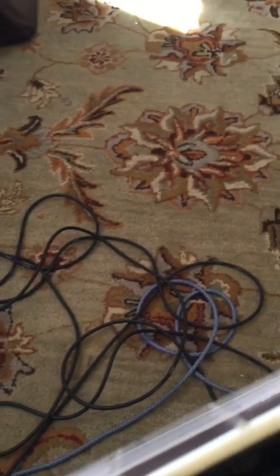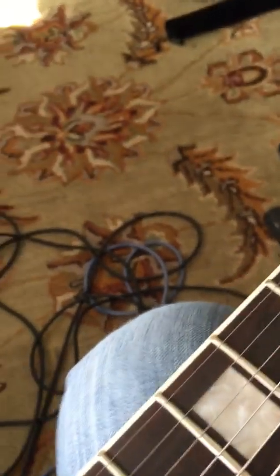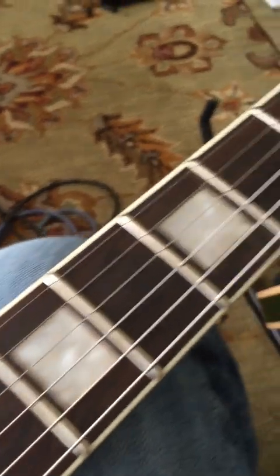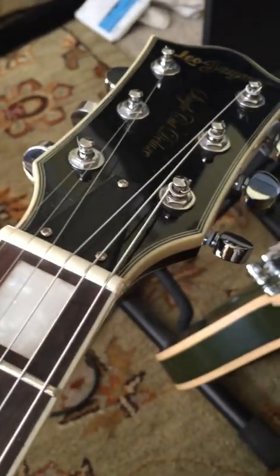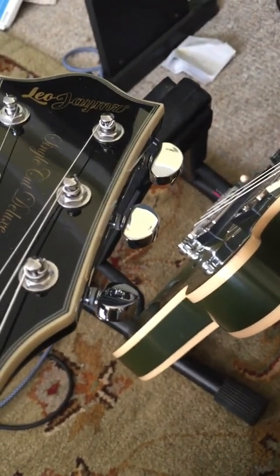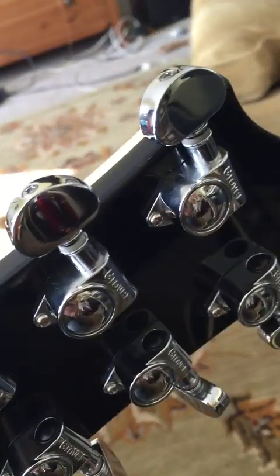The action could not be any better. I did release the action a little bit on the neck — I keep it medium. When it first came in, originating from China, the neck shifted a bit from climate change in transit — it was back-bowed slightly — so I adjusted that.